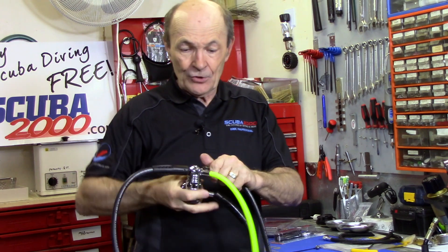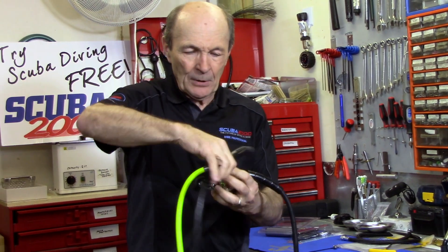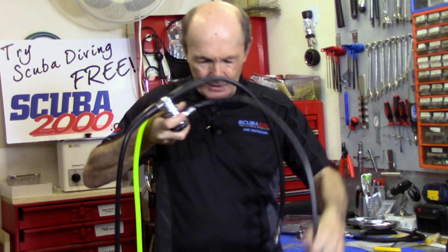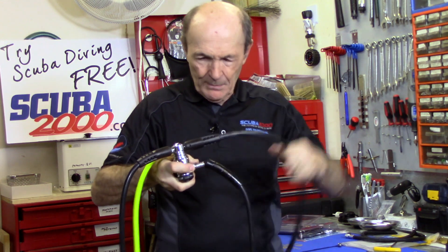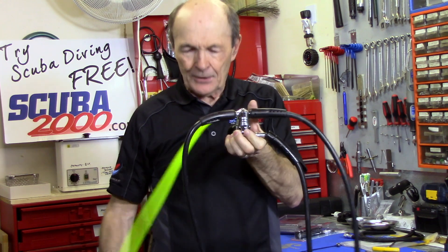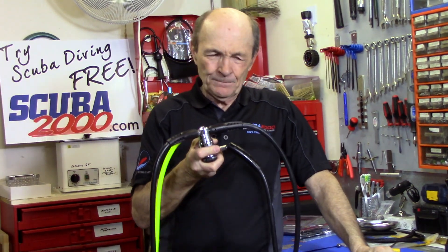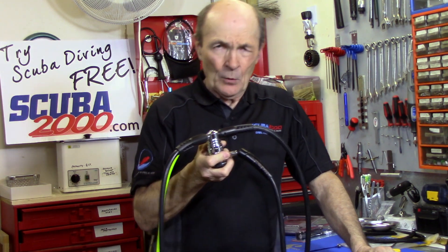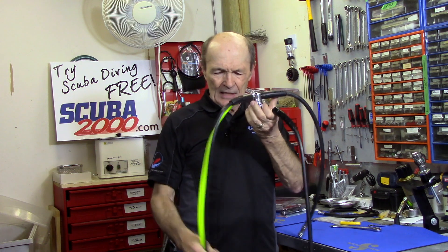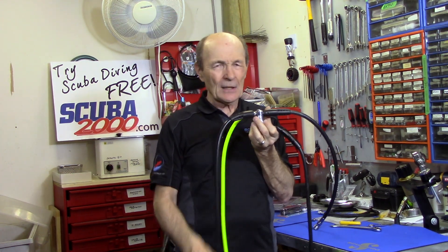As I say sometimes, not so much jokingly: just add water. All ready to go — put this onto a tank, this rig has a swivel on it. There's your gauge, there's your BC inflator, regulator second stage that came with the first stage, and your safe second, all ready to go. This will work perfectly. Now, you will find sometimes when you put all this together, particularly if you change second stages, that the second stage will free flow a little bit — you'll get a little hiss when you turn it on.